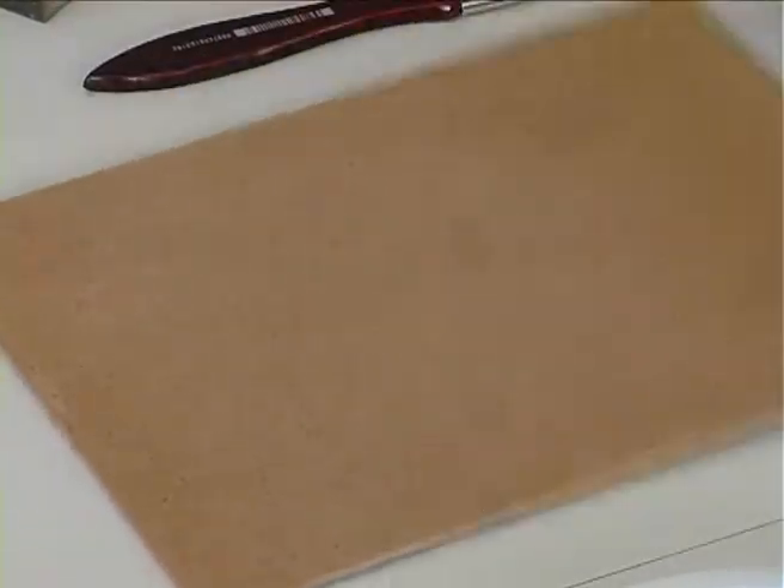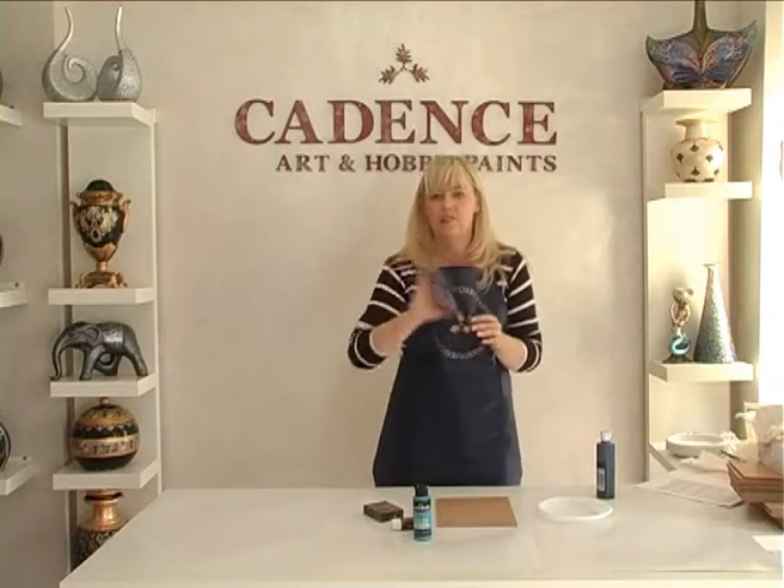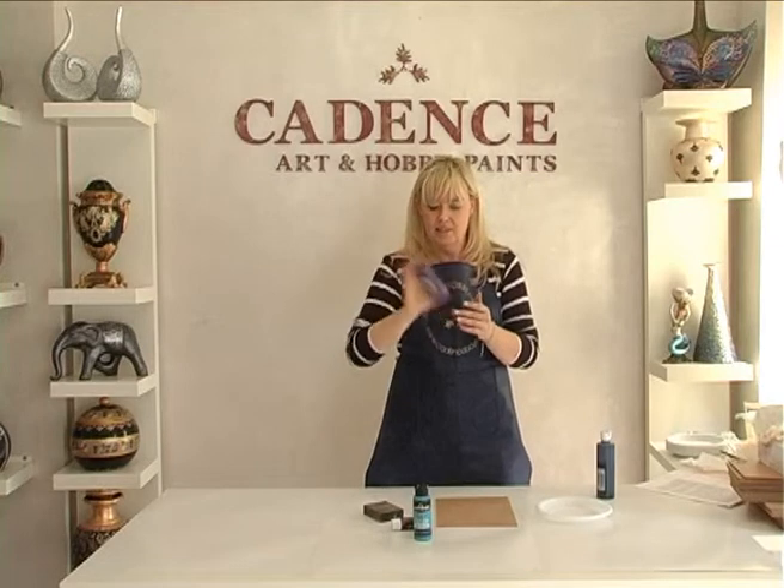When you use acrylic paints, the object should be sanded in the same direction and should be dusted. Since all Cadence art and hobby paints are water-based, shake well before use.